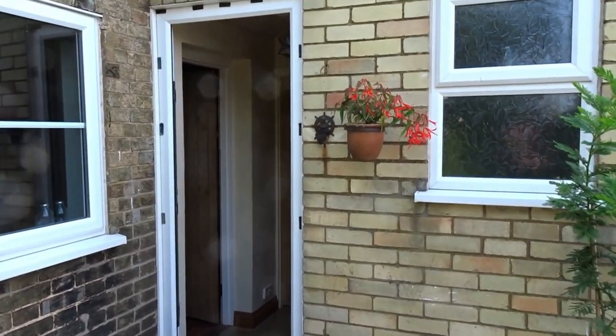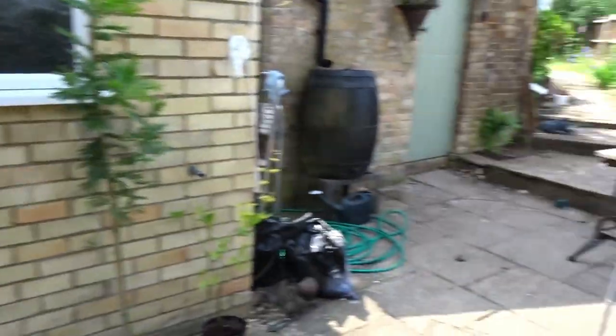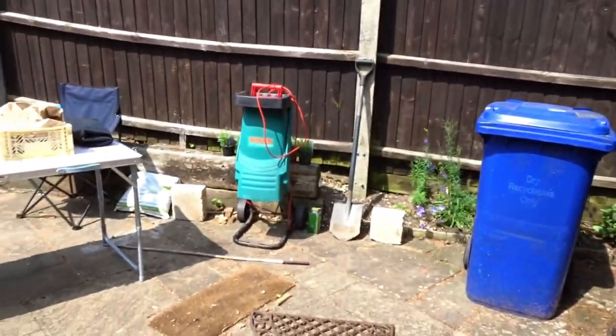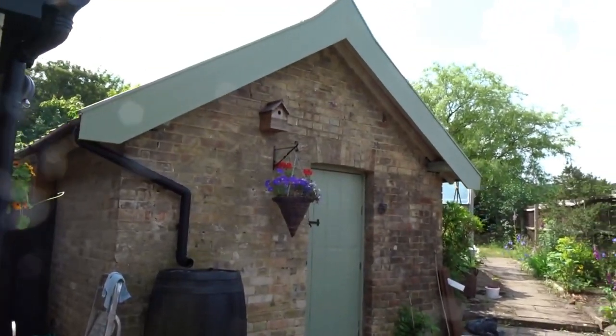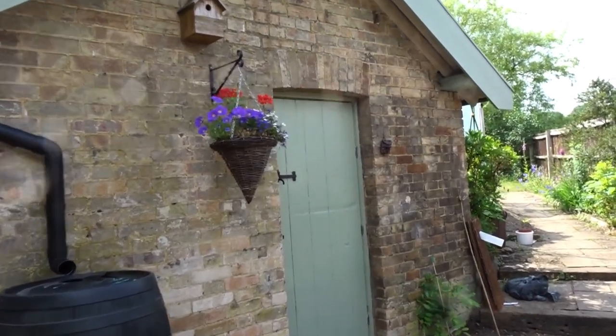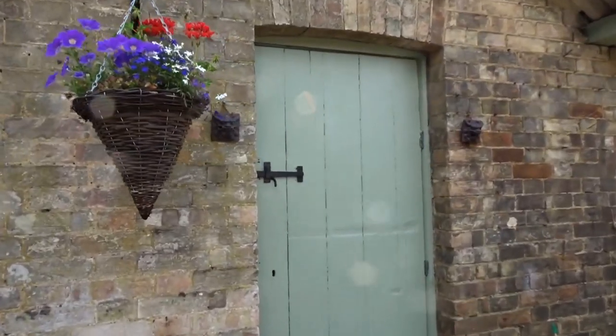This is our front door and we have this little courtyard bit — sorry, it's a bit of a mess. But we have this cute little outhouse, and I've used this to set up the temporary studio.